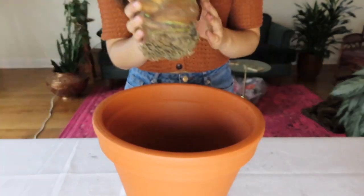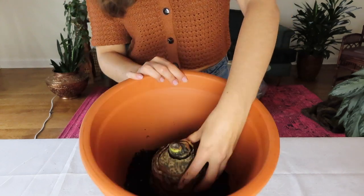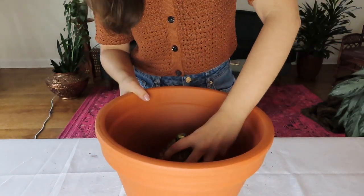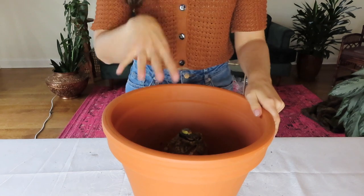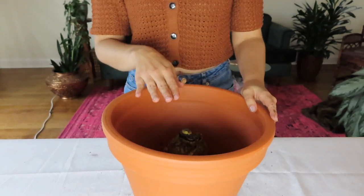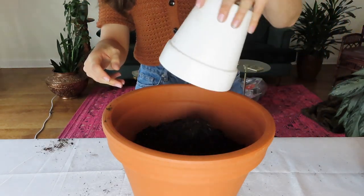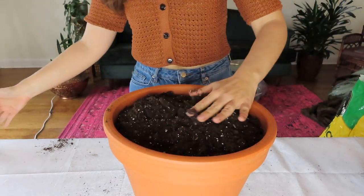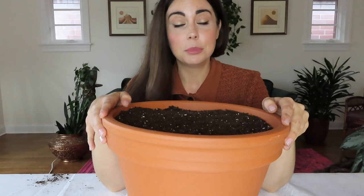Then I'm going to take the bulb, roots down, and just nestle it right into the pot. There's soil spilling out the bottom - that's typical with the size of the drainage hole, I'll clean that up in just a bit. Now I'm going to continue to fill the soil up in the pot around the bulb. The bulb will be covered with probably about three inches of soil on the top. The elephant ear is now completely covered with soil.